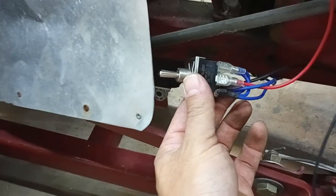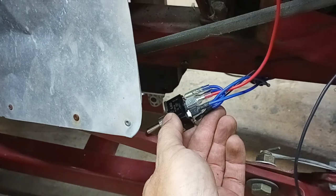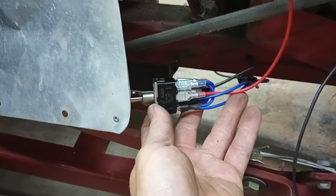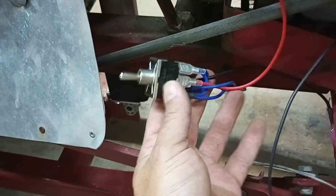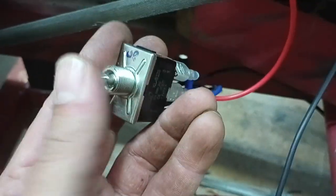I also got an up/down switch — it's a polarity reversing switch, also from eBay. It came with all the wires already wired up, except for the ones you run to your leads. It's like up/down; I'm going to mount it on the dash. And it runs off the 12 volt battery.